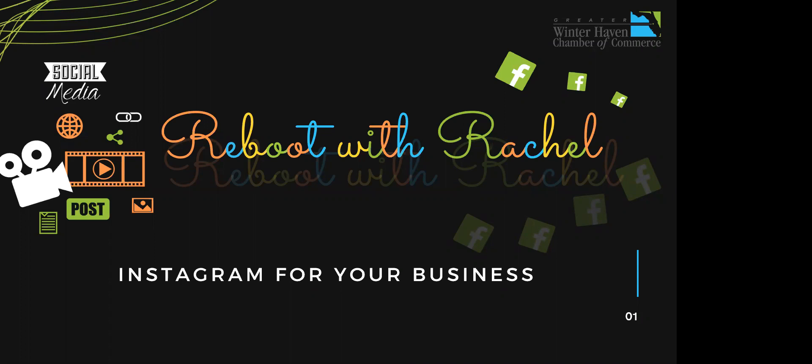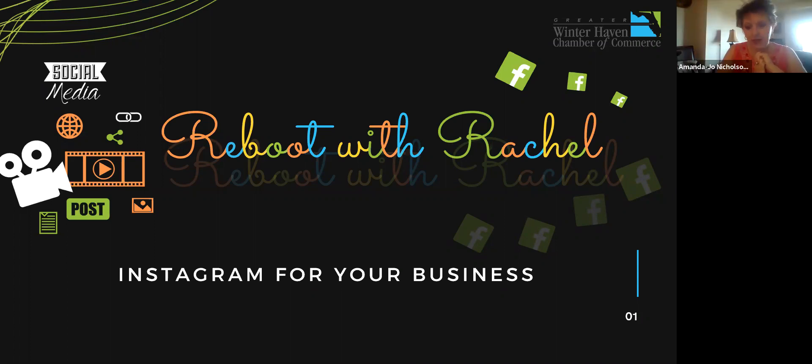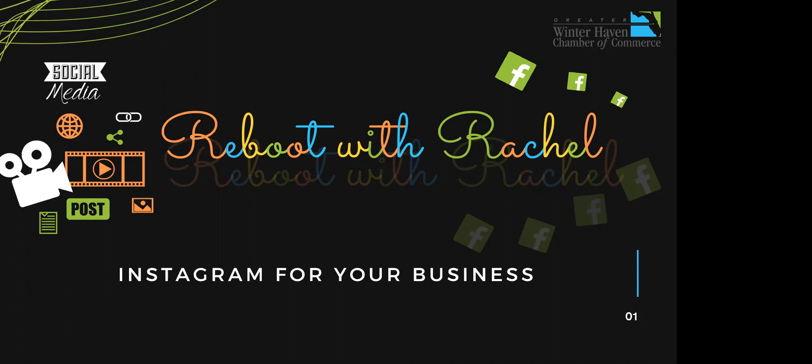My name is Josh Miller, I work for the Brooks Law Group. We use social media primarily on Facebook — we have an Instagram account but it's not being utilized to best practices, which is definitely why I wanted to join today. Fun fact: I'm starting law school in a couple of months, so next meeting you'll probably get to meet my replacement.